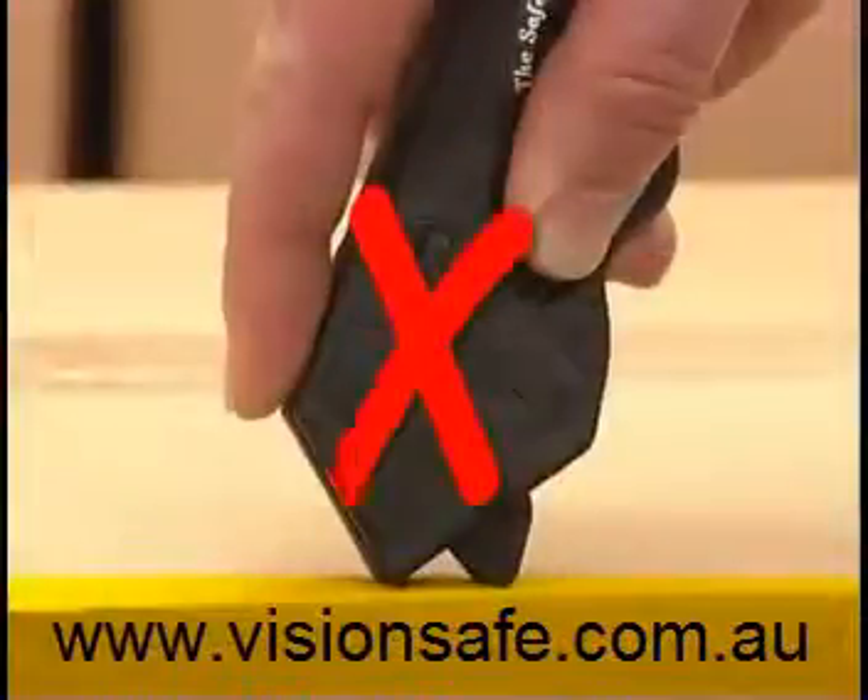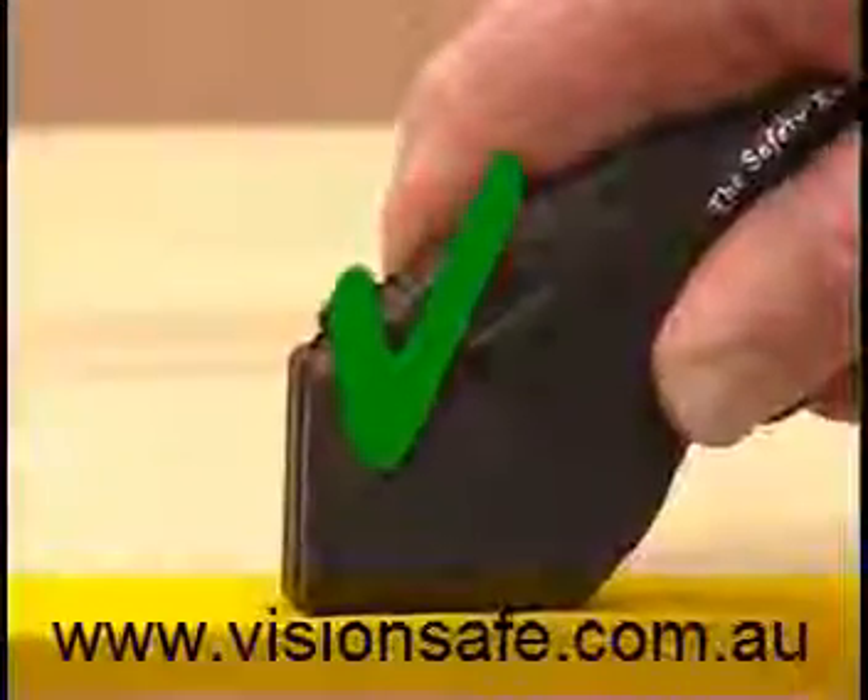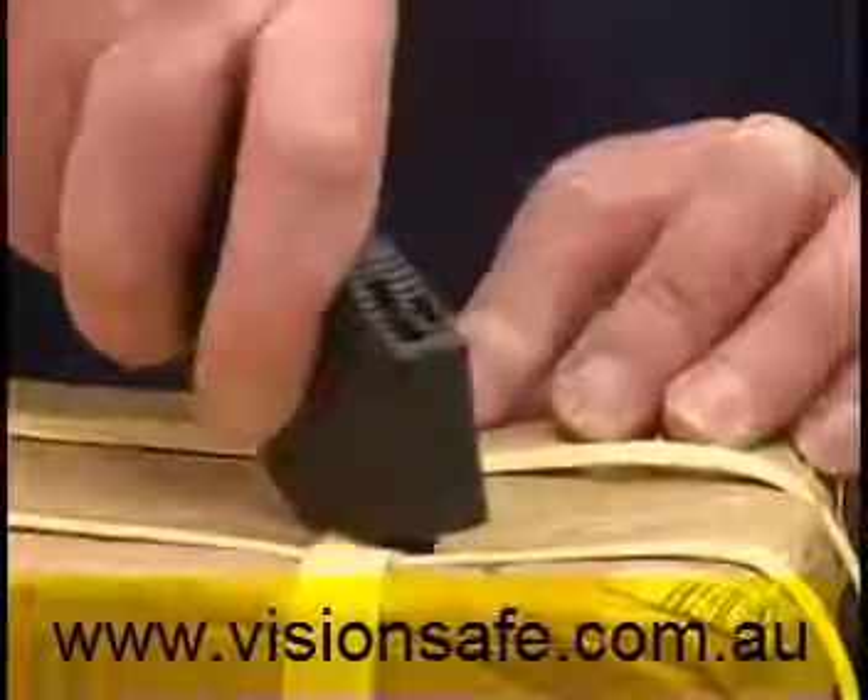Use the knife at the correct angle. The face of the knife must run flat along the cardboard being cut. Banding straps should be cut at an angle.